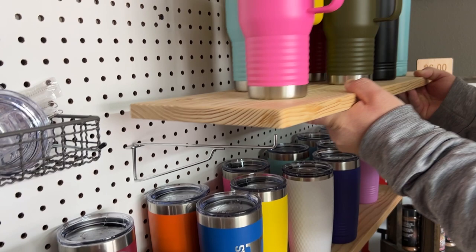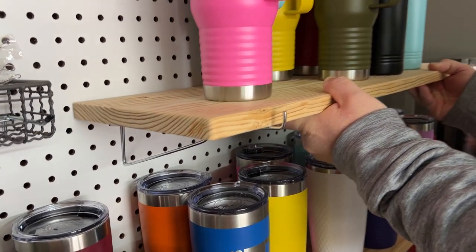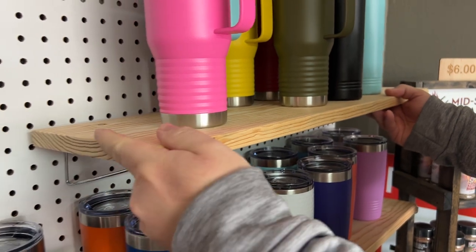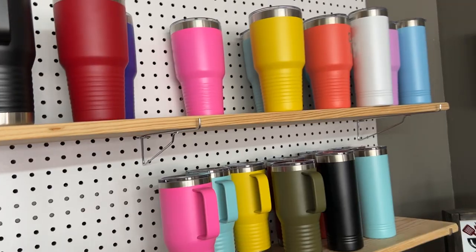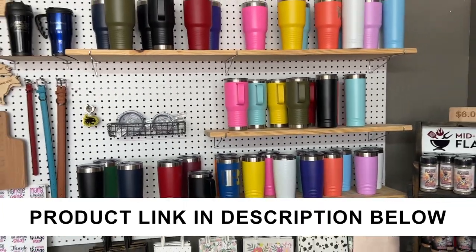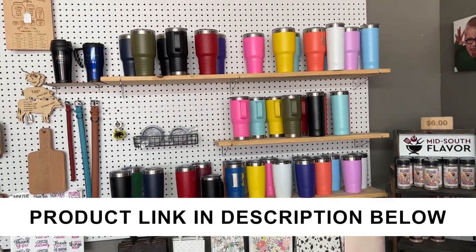We used a pine board — this is actually a one by ten that I cut down to eight and a quarter inches wide. And you can see, I have a little bit of play there, so an eight and a quarter inch board works good. We've done this multiple times for our pegboard to make these shelves and they work great. We love them.